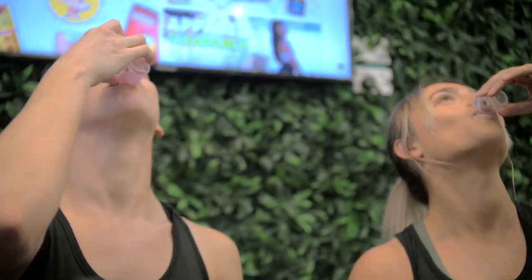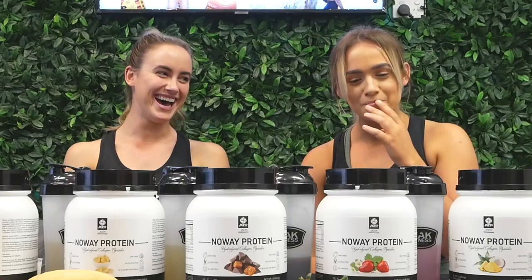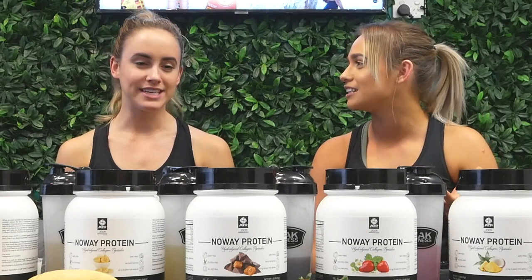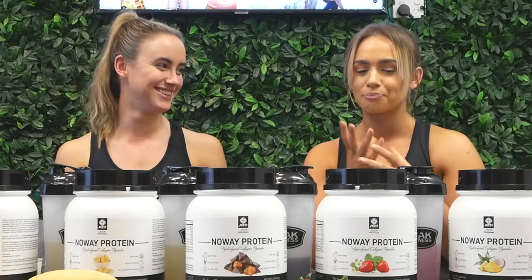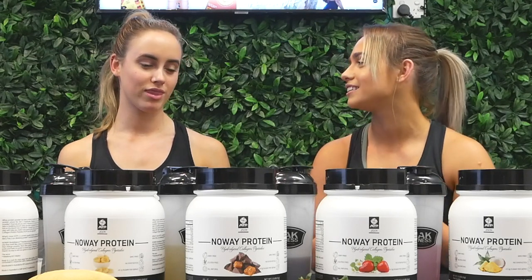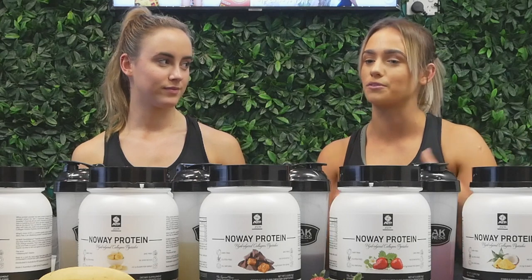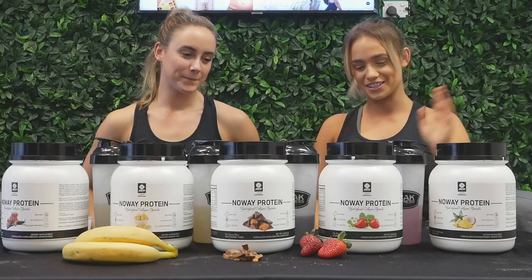Next up is strawberry. I don't hate it, but I'm just expecting it to taste like a regular protein and it's not — it's different. It really doesn't taste like protein, but it's also not a nice strawberry flavor. In my opinion, it tastes like a watered-down attempt at whey protein. But again, it's all about what you're looking for — personal preference — you may really like it.